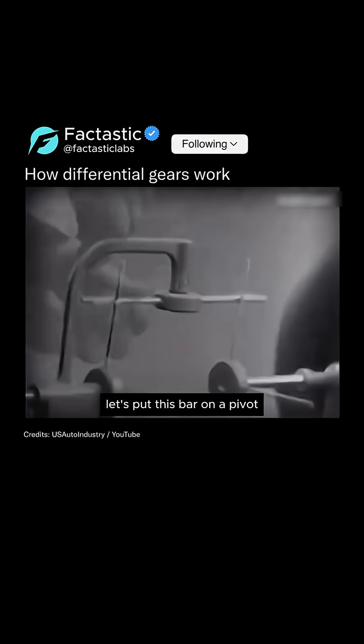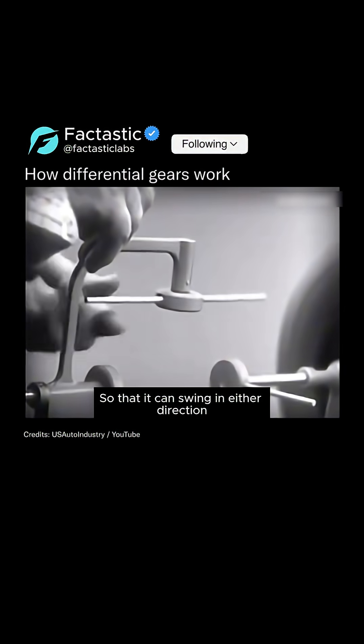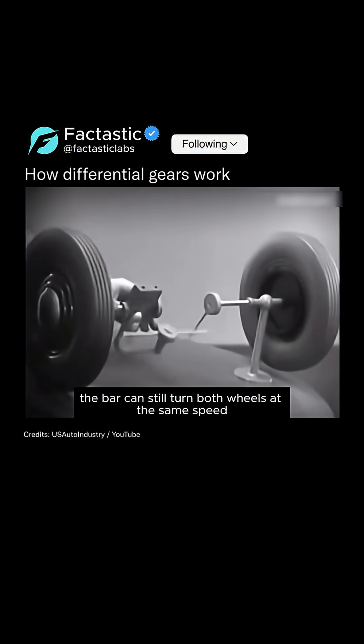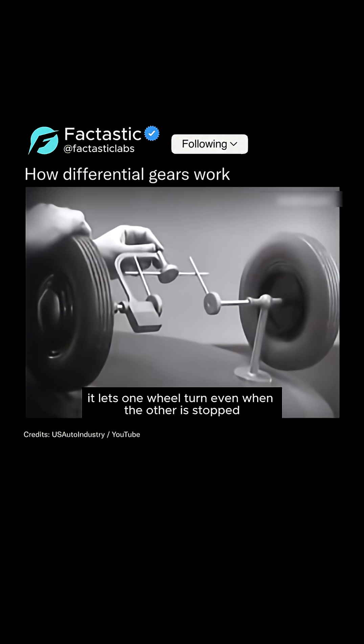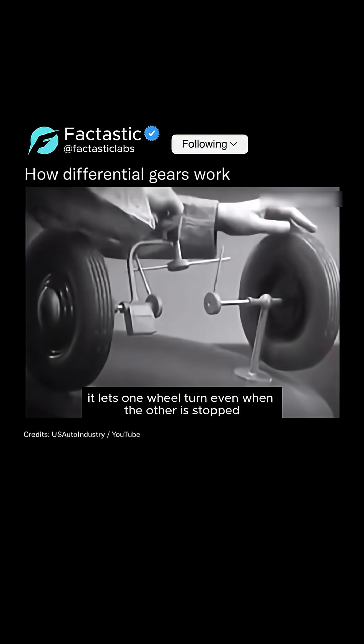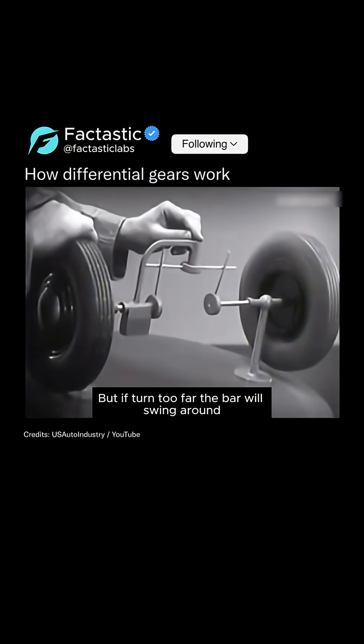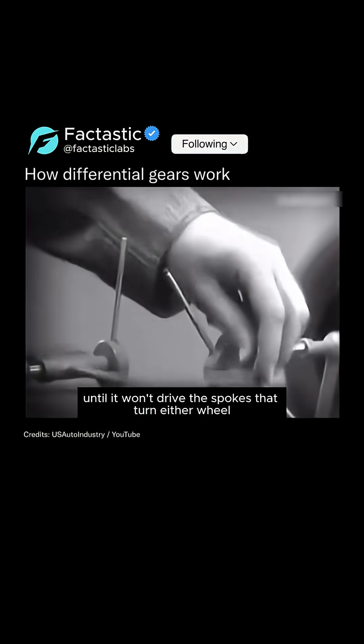Let's put this bar on a pivot so that it can swing in either direction. Now the bar can still turn both wheels at the same speed, and because it pivots it lets one wheel turn even when the other is stopped. But if turned too far, the bar will swing around until it won't drive the spokes that turn either wheel.